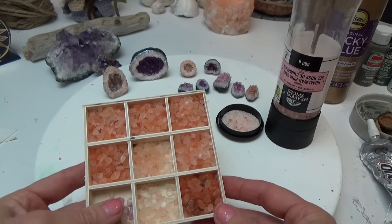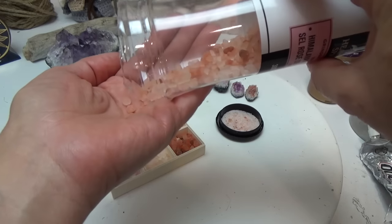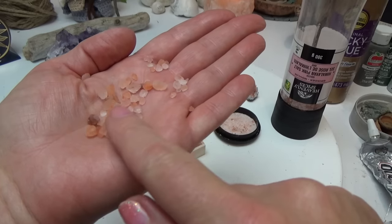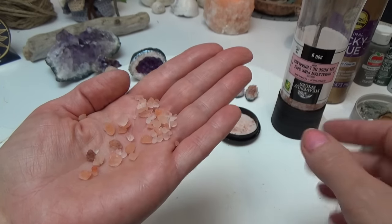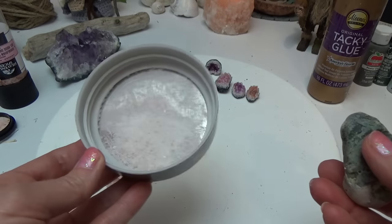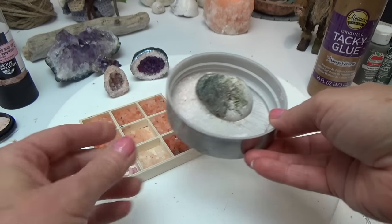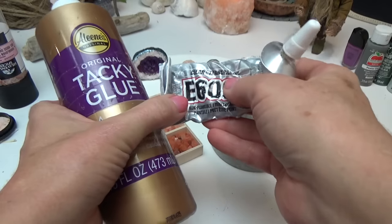I actually took some time to separate the colors because the salt inside comes in all different colors. If you take a handful, you'll find some crystal clear ones, some semi-clear ones, orange ones, and they go darker. I did take some time to separate them because that made my life a little bit easier. You're also going to want something to grind the salt with — I used a rock and a lid, but if you have one of those herb crushing things, that would work as well.